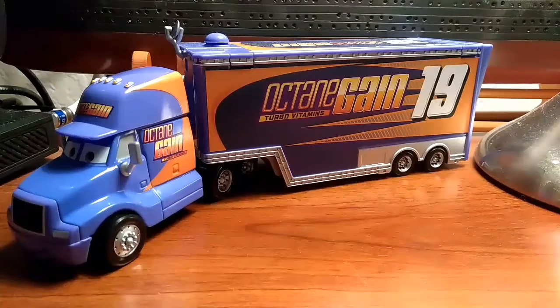What is up guys, it's CarsFan here with another Cars 3 Diecast review. Today I'll be reviewing the Octane Gain hauler.